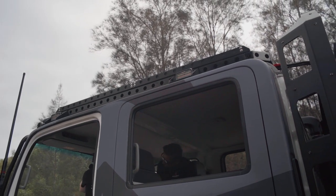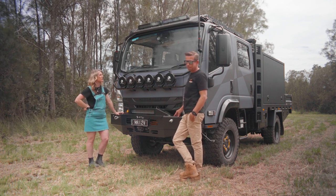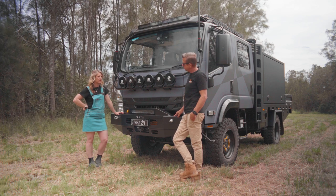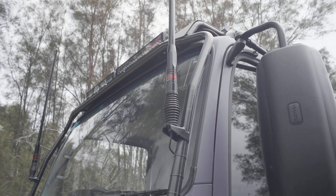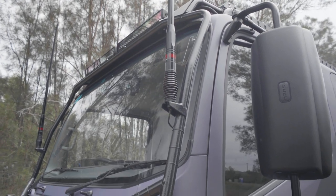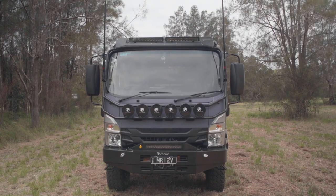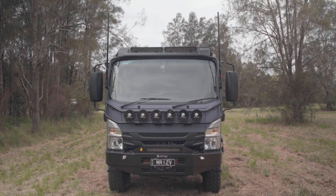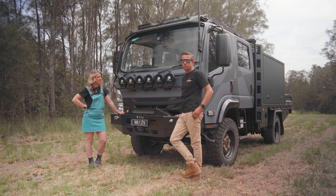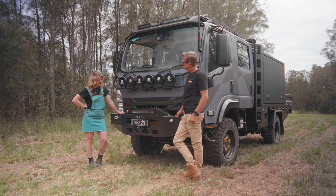There are also some hardcore lights down the side. Moving on to the two GME aerials — one is a UHF as you'd expect, and the other is for the Cell-Fi Go mounted under the dash. That's a mobile phone repeater and booster — it takes one bar of 3G and boosts it into 4G so you can stream and email. Rather than your phone's tiny internal aerial, this is now our phone aerial to help with reception.